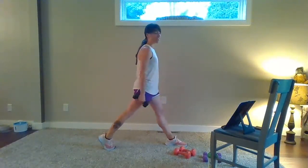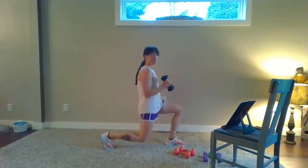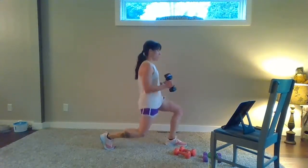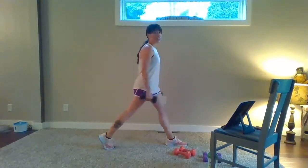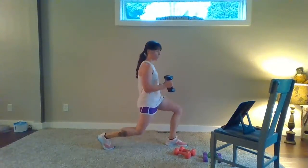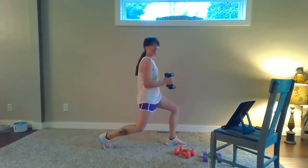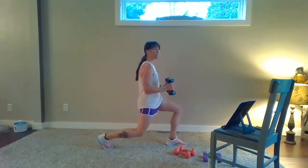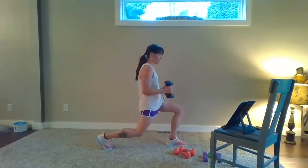Eight singles — here we go. Eight, up, seven, six, five, four, three, two. We finish with a pulse — right here. Hold the bicep curl, pulse, pulse, breathe. Almost there — you've got it. Eight, seven, six, five, four, three, two, one. Nice job — step in.